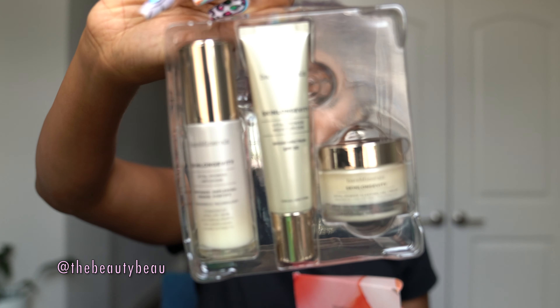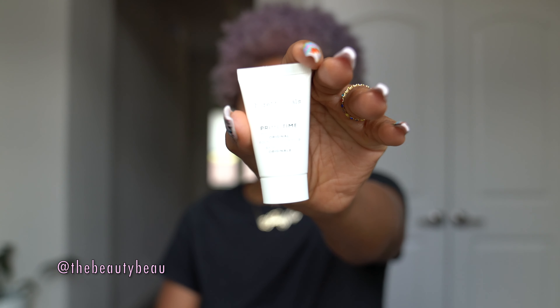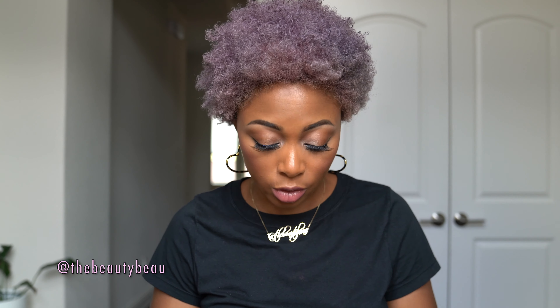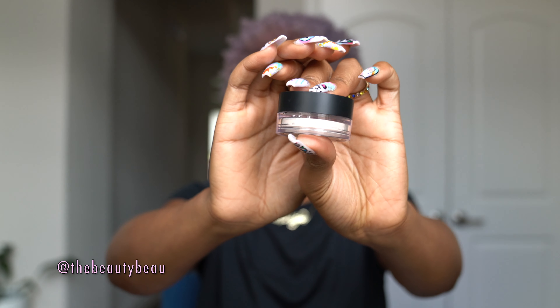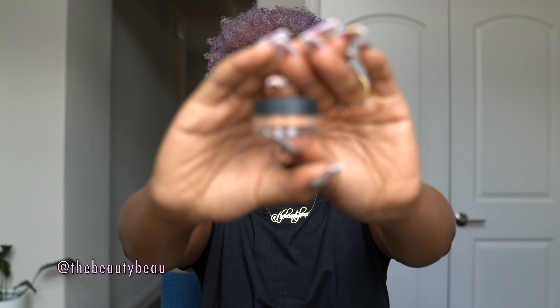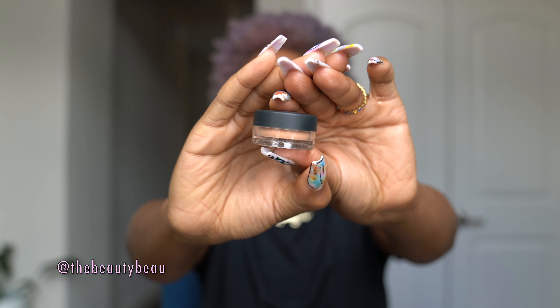There is also a Dew Mist Setting Spray, a Primetime Original Foundation Primer, a Gold Mask — I've never used this before, I'm assuming it's one of those peel-off gold masks — and a Complexion Rescue Defense Radiant Protective Veil. Speaking of veil, there's an Original Mineral Veil, which is translucent, so don't worry — if it's lighter and a darker person happens to win, it works with all skin complexions. But just in case, I also have a Tinted Mineral Veil as well — the same color I used — so you get to play with both of them.